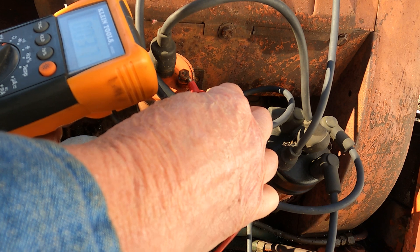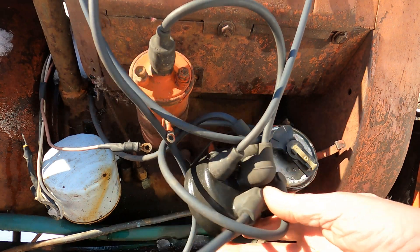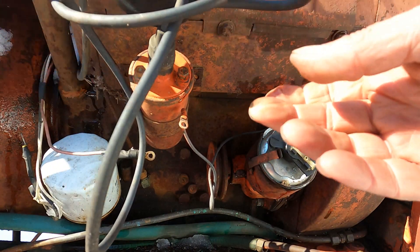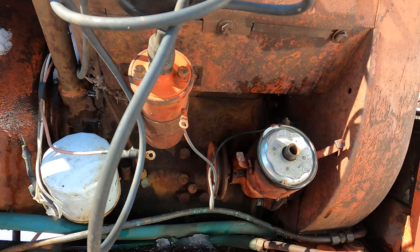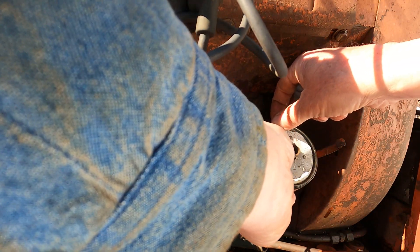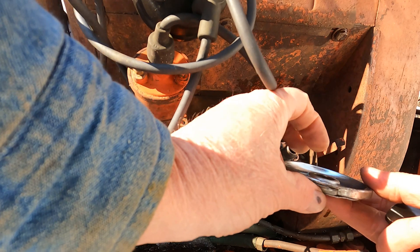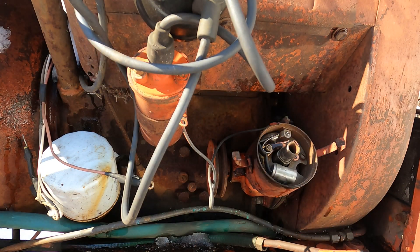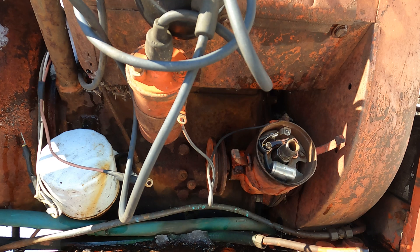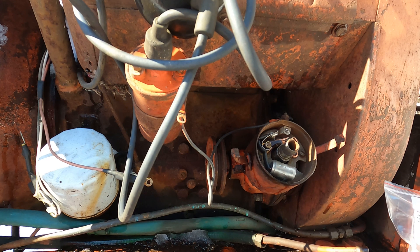Three point six ohms — so that's good. I know they filed the points lately to get it started, but it wouldn't start again the other day. I put one of these on our Ford tractor and I really like that conversion kit. I have to take the points out, put this new plate on, hook up a couple wires, and we'll see.